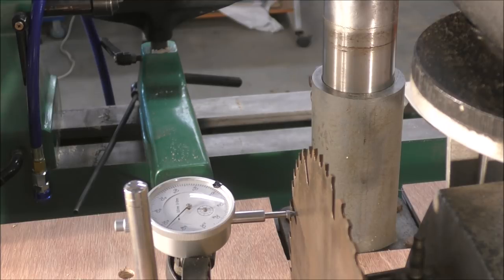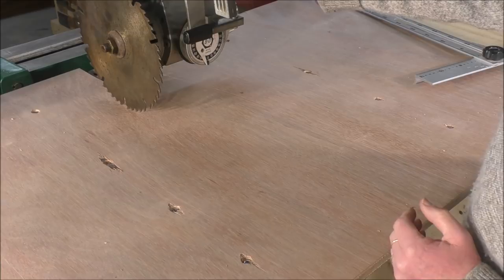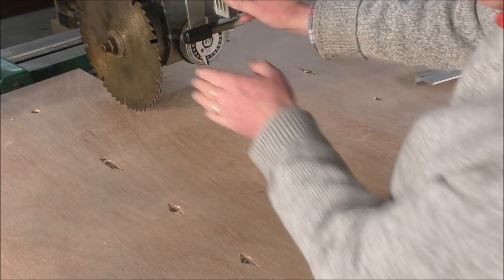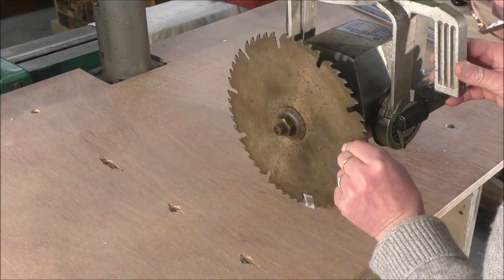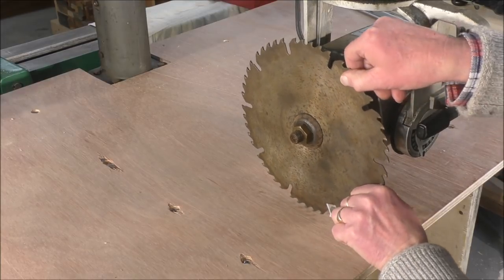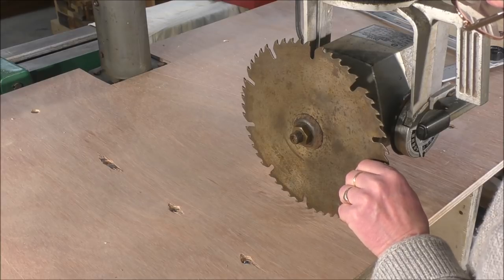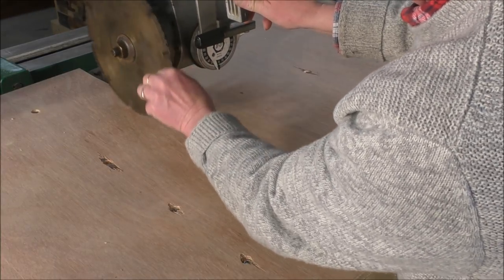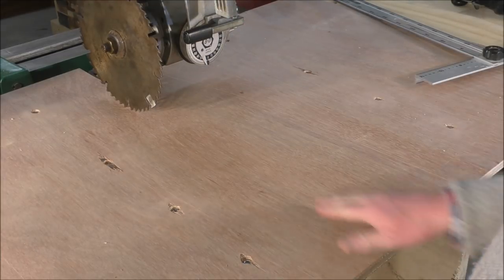Now I'm going to check the distance between the carriage and the actual table itself, just to see how parallel it is. I've got the blade just touching at this position, and bringing it out, it's just about touching there as well. Raising it up just a little more — it's just touching. It's within a few thousandths of an inch, so I'm really reasonably happy that the carriage is running parallel.